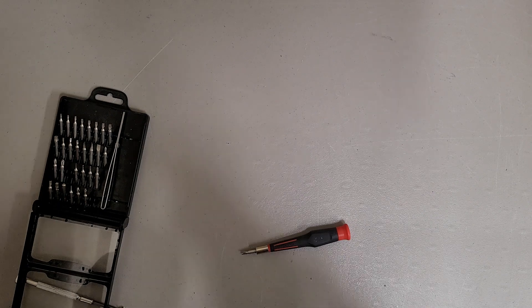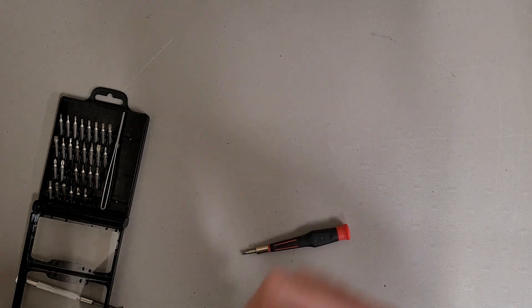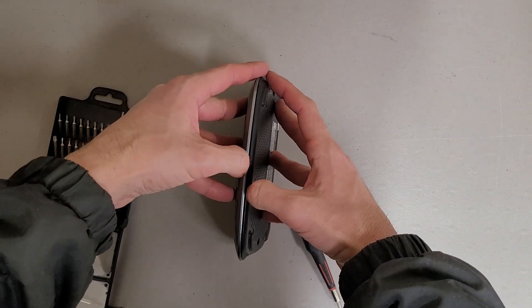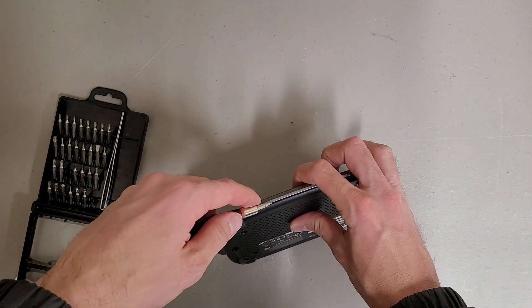Alright, let's see if I can get this open now. It snaps together. Nope. Alright, I'm going to use the screwdriver.